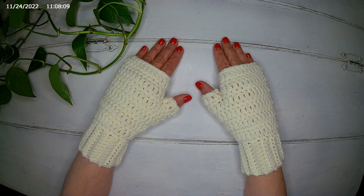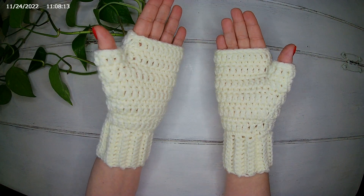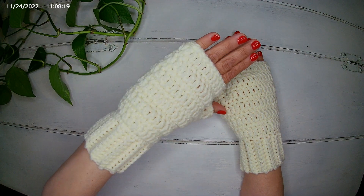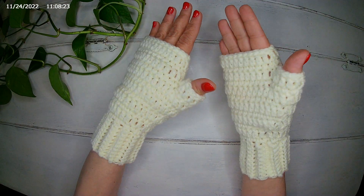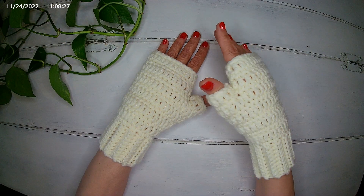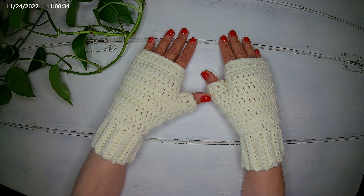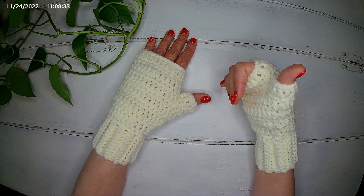Hello everyone! In today's video I show you how to make fingerless gloves with thumbs. They are easy to make and suitable for beginners. They are an ideal and useful gift for this season and for every person in your life. The material I used and the average sizes can be found in the description box below. So let's get started.